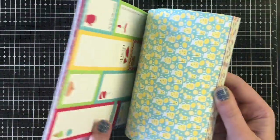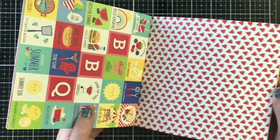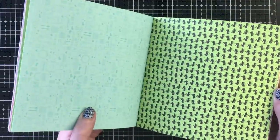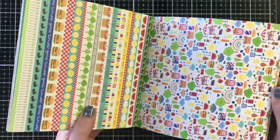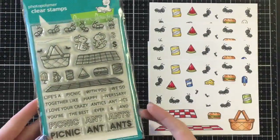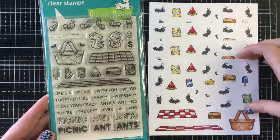I'm just flipping through the pattern paper here to show you the 6x6 paper pad. There are lots of cut aparts in this specific collection. I didn't use any of them today because I decided to bring in my own stamp sets. There are coordinating stamp sets by Doodlebug but I had a bunch that were similar so I just went ahead and used what I had.